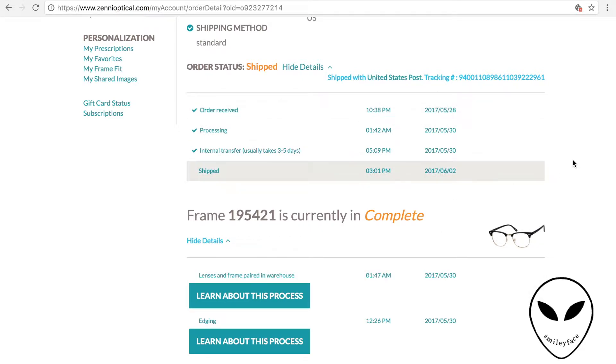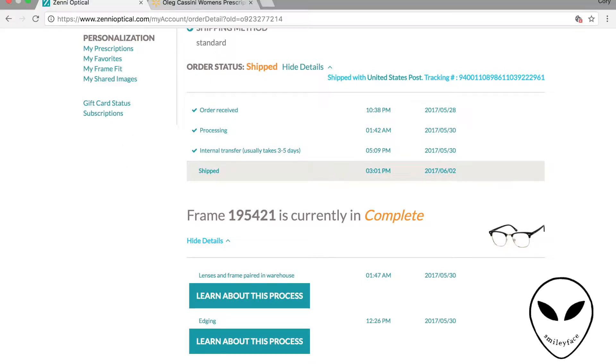Now into the review. After all of that, I waited. I ordered my glasses on Memorial Day, May 29th, and today is June 5th — they arrived yesterday, June 4th. So it was a very quick process and they shipped in a very timely manner. I'm super happy about that.